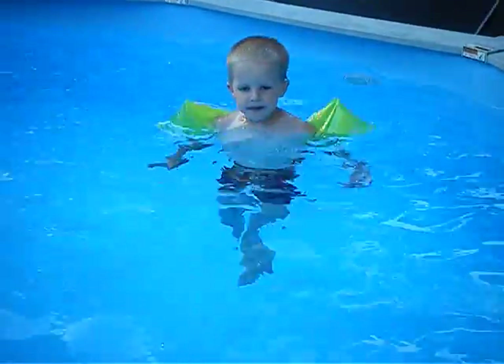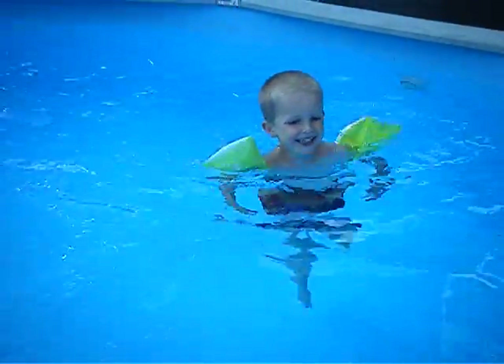Okay, come on, Seth. Swim! Woo! Look at you swimming like a big boy.